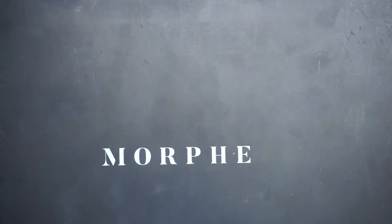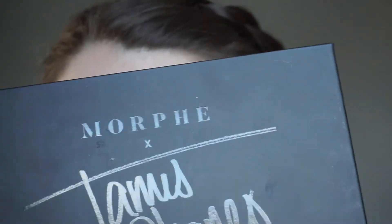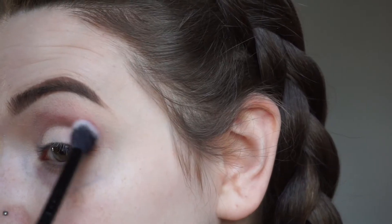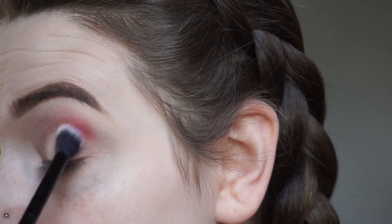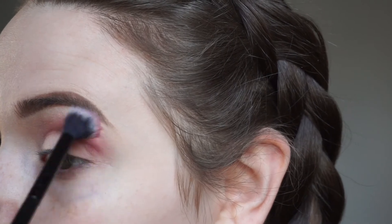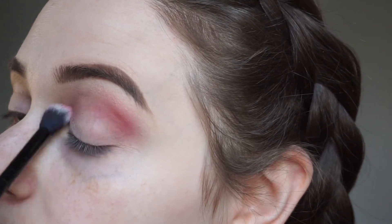For today's look, we're gonna work with two palettes — we're gonna go into the Morphe 35V palette and we're also going to dive into the James Charles and Morphe palette. So we're gonna start with the Morphe 35V palette and take the shade Wild Thing. We're gonna put this in our crease as a beginning transition shade, so just pack that on until you have a good base.